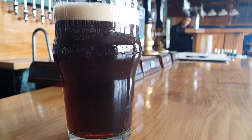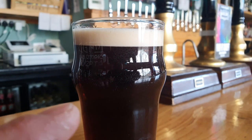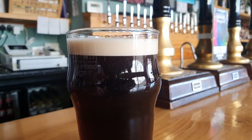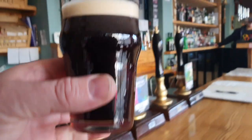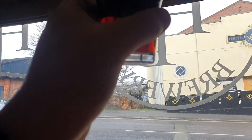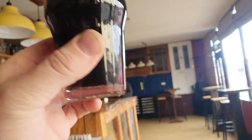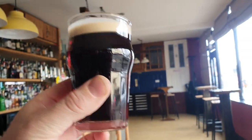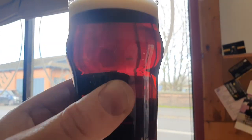I've just pulled one through — I've not actually tried it on hand pull yet. This is just a little half, but I wanted to get a feel of how it tastes and also how it looks, because I want to make a pump clip for it. It does look really rather nice. Hold it up — it's crystal clear. It's almost like a ruby mild; it's got quite a red tinge to it.